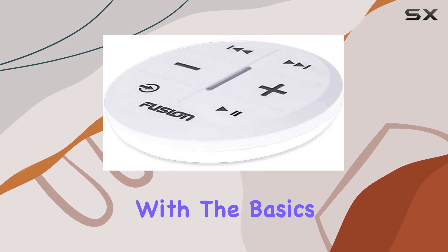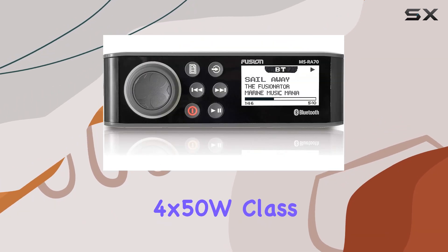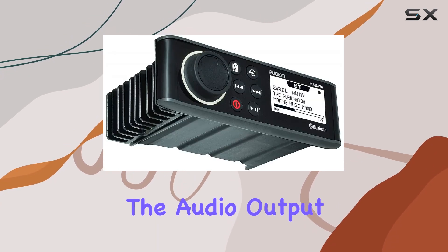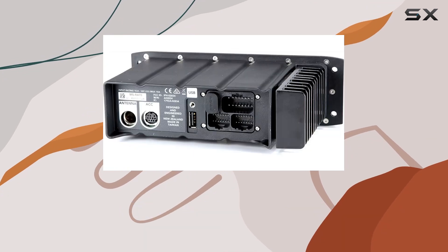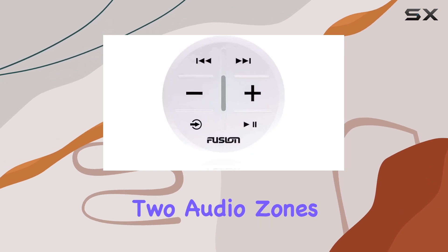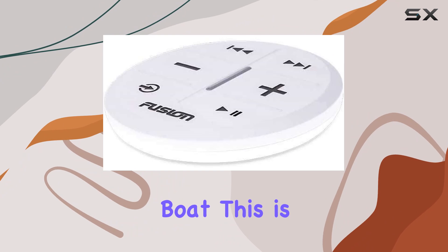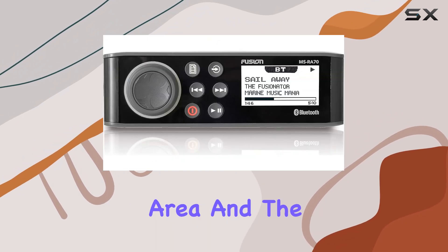Starting off with the basics, the Fusion MS-RA70 sports a powerful 4x50W Class A amplifier. This power capacity ensures that the audio output is loud and clear, which is crucial when you're out on the open water where ambient noise levels can be quite high. Additionally, it supports two audio zones, which means you can have different music playing in different parts of your boat — particularly useful if you want to set different moods for the deck area and the cabin.